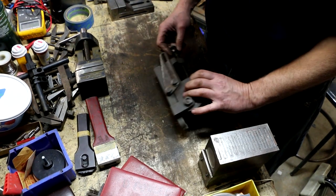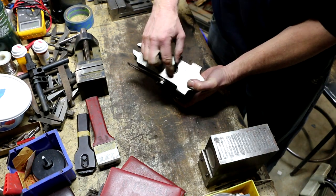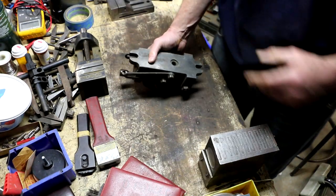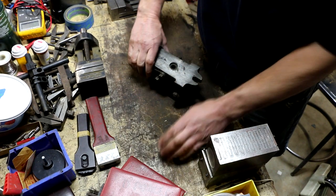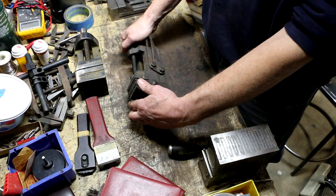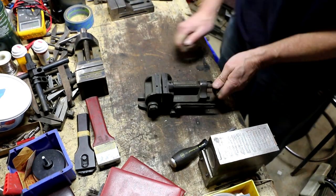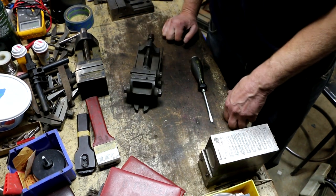It seems like there's more play than typical on these. I can feel the retaining plate on the bottom is loose. Interestingly, they left a hole so when the jaws are fully closed, it aligns with a screw you can tighten to fix that. I tightened it a little too much — now I know why this one was in the scrap pile.